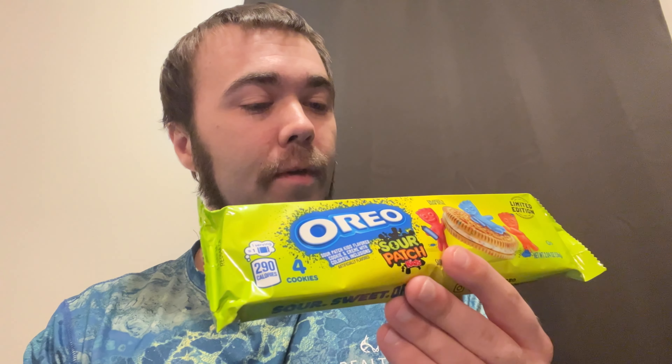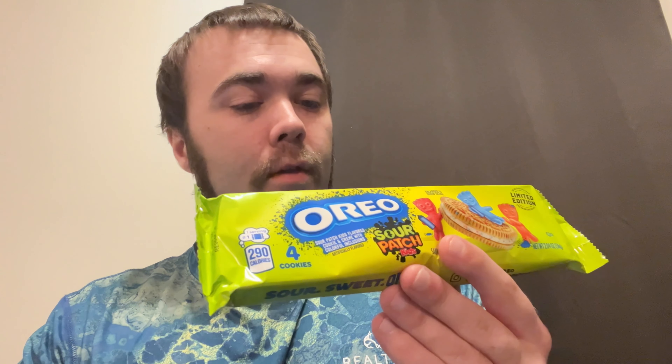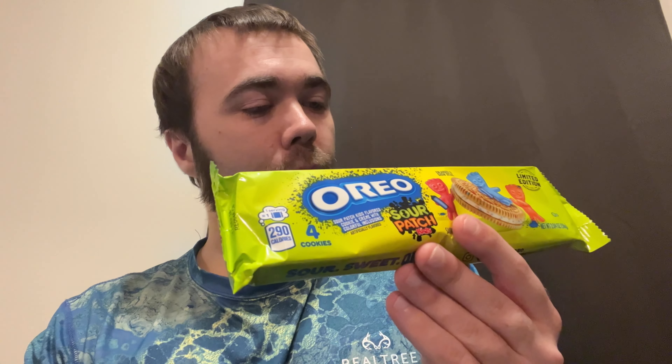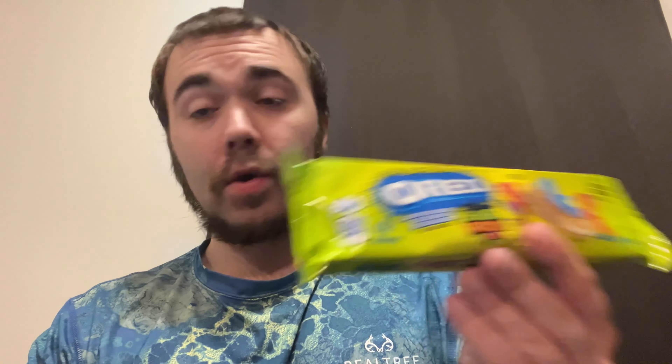The nutritional facts — one pack: 290 calories, total fat 13 grams, saturated fat 4.5 grams, zero trans fat, zero cholesterol, 100 milligrams of sodium, 42 grams of total carbs, zero grams of fiber, total sugars 24 grams, including 24 grams of added sugar, and 2 grams of protein.